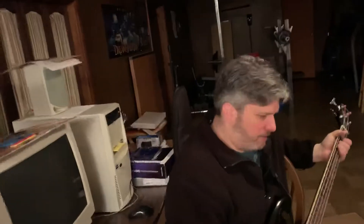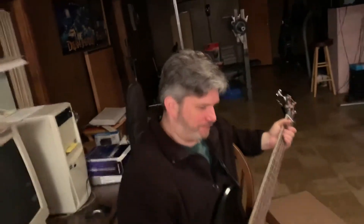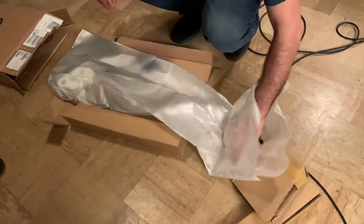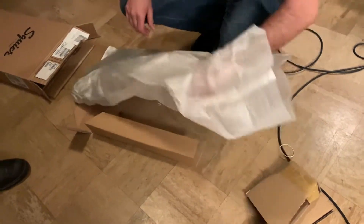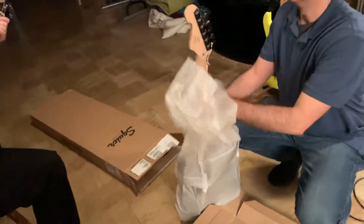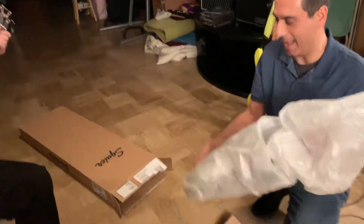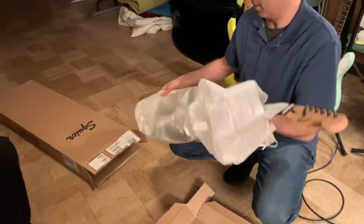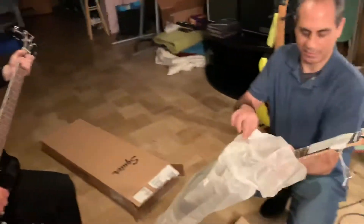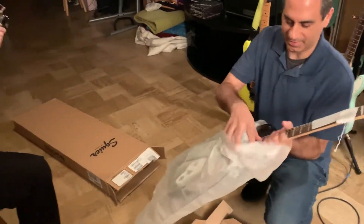This red-faced bastard must have been rocking furiously. Ladies and gentlemen, we're opening a Fender Squier — the Bullet Strat, $109 at your local Guitar Center. 109 bucks. We're not allowed to have quality instruments here.